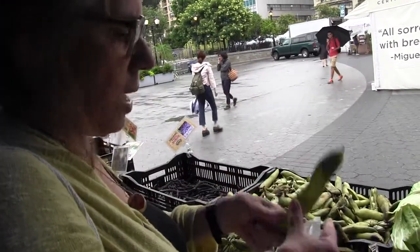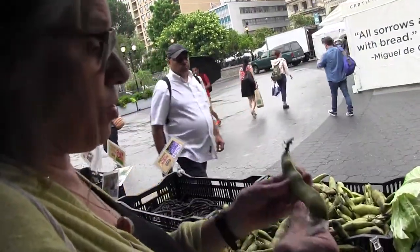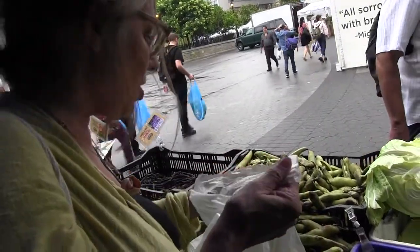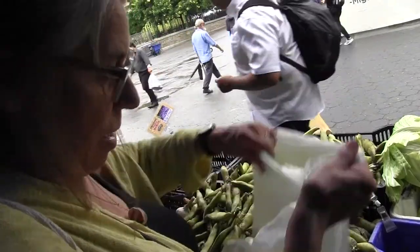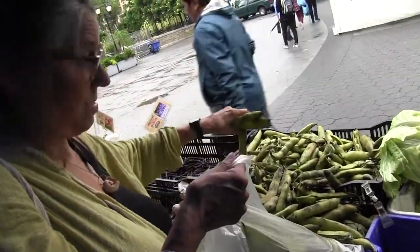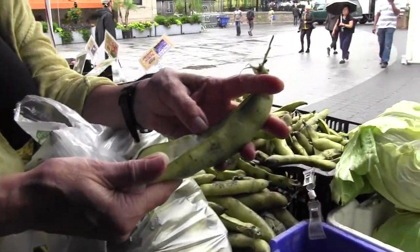How do you pick a fava bean? Well, these are really good size — these are beautiful. The favas will be pretty good size, and you want them to look still pretty green. They're such a delicacy. To get fresh favas is really a treat. Oh yeah, look at the size of these fava beans — that's really beautiful. These are really healthy plants.